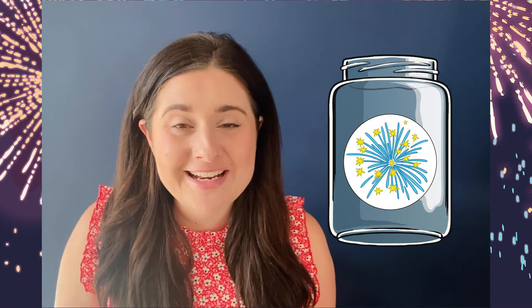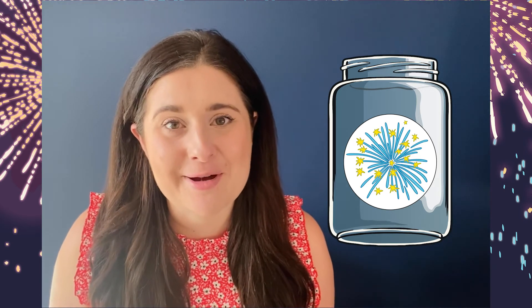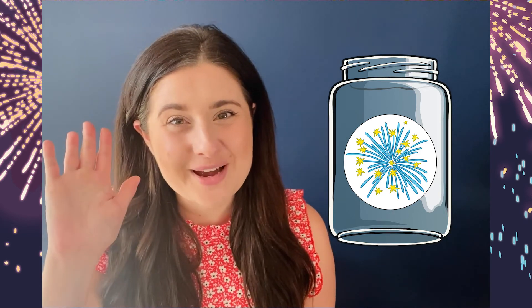Well, that's all for today. I really hope that you and your family have enjoyed the fireworks in a jar experiment. Remember to stay safe this bonfire night, and until next time, bye for now.